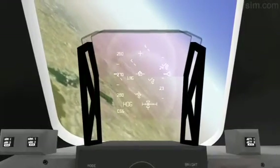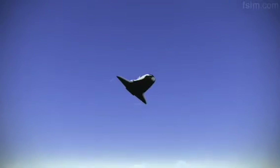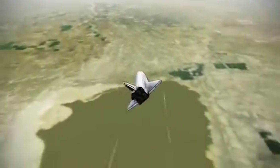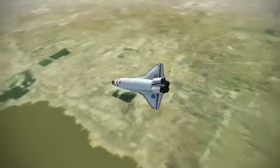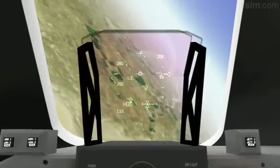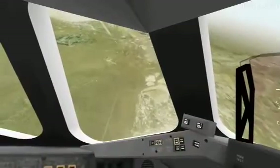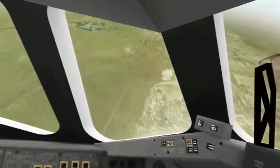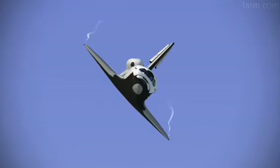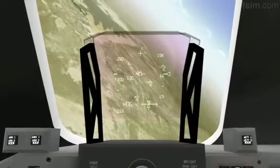We'll be on and on. Attitude's good. Atlantis, Houston, you are on at the 90. Copy, on at the 90. Coming up on 16,000 for MLS.